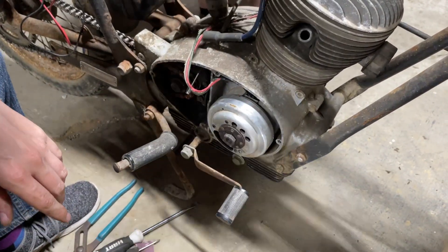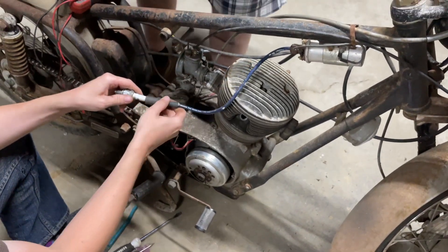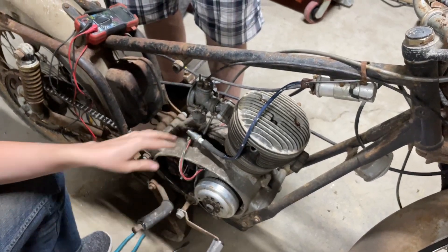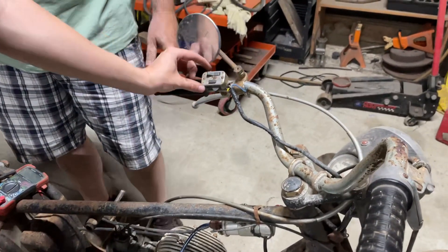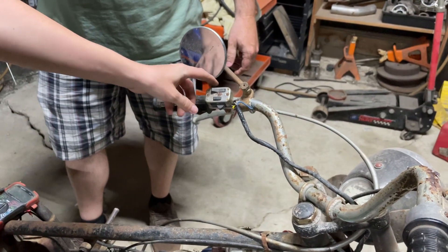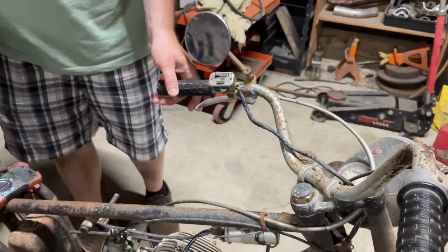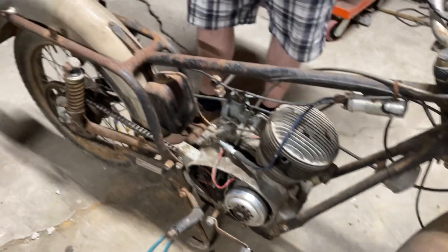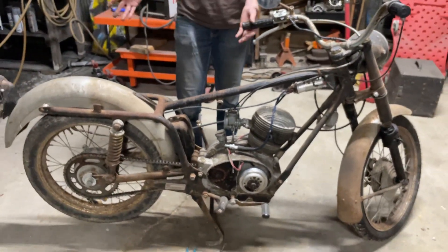How about I spin it while you check the spark? Was this open or...? That's just for lights — that doesn't matter. This isn't ignition though? No. This is the stopper. All it does is it just grounds. So that's what I was looking for, to see if it was grounding right. It just creates a ground, it grounds it out. So if that fails, you're stuck on, not stuck off.